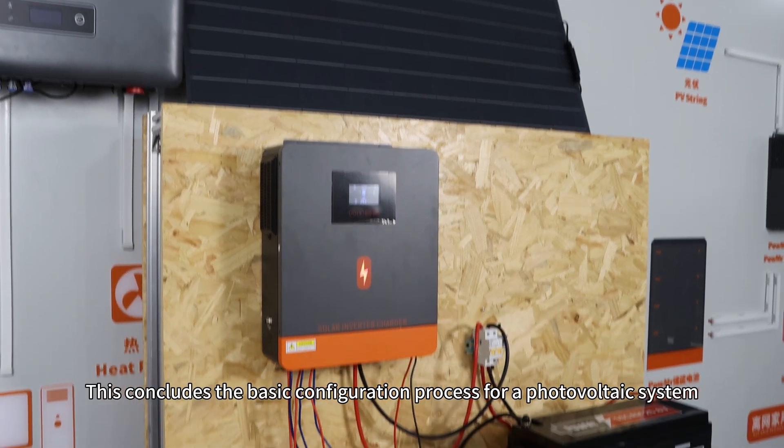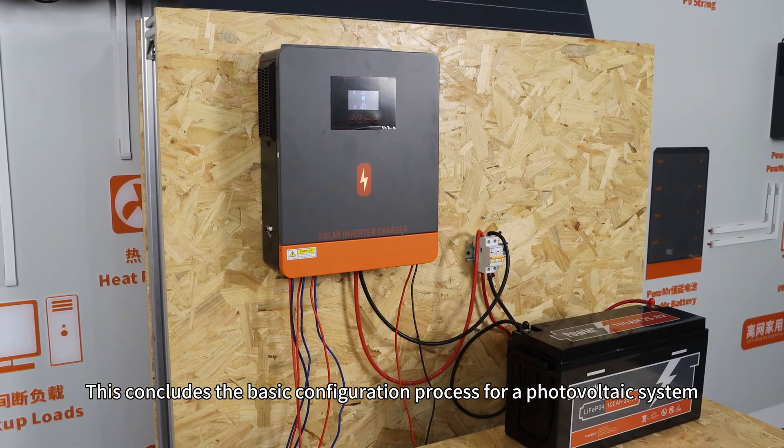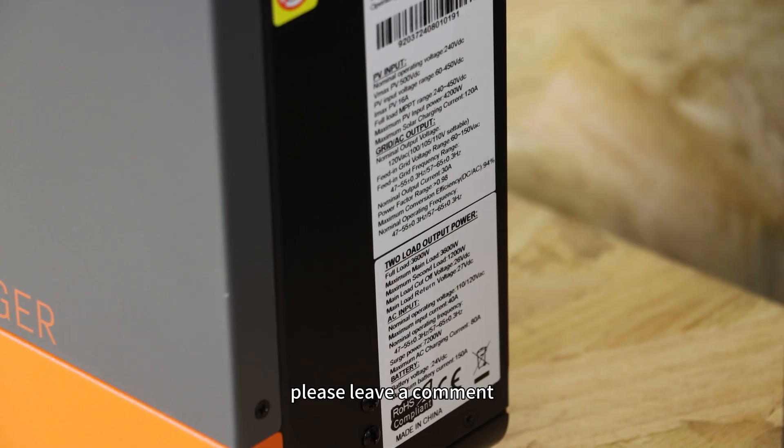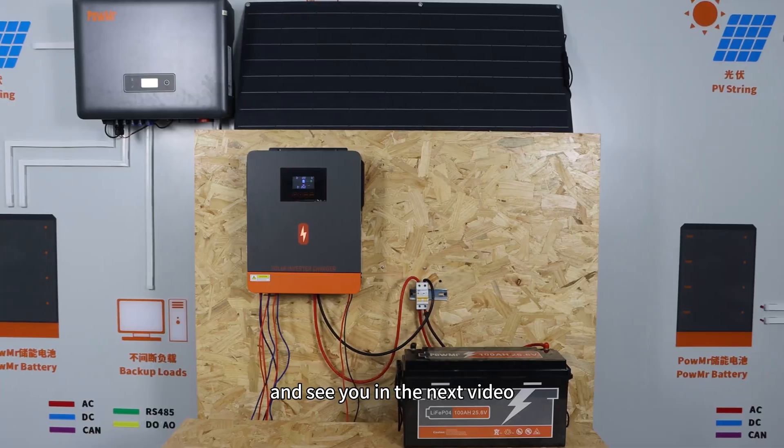This concludes the basic configuration process for a photovoltaic system. If you have any questions, please leave a comment. Thank you for watching and see you in the next video.